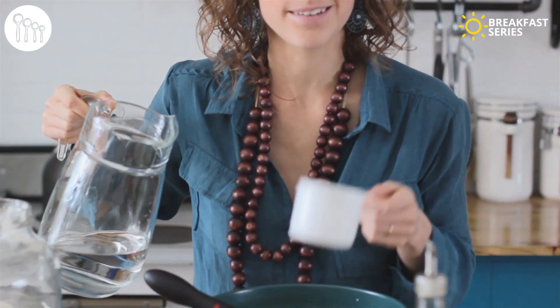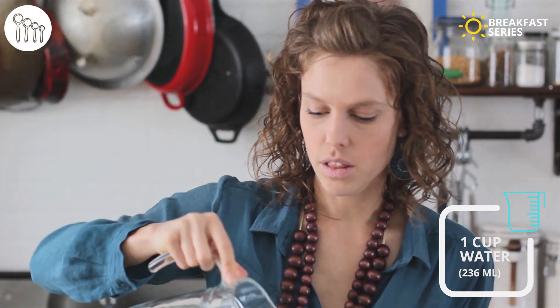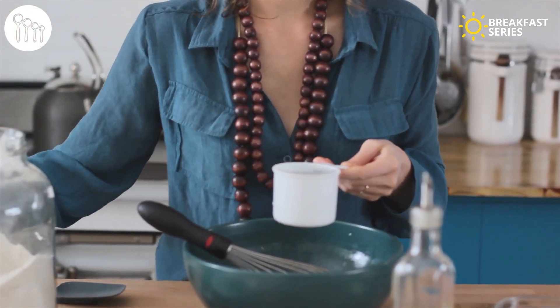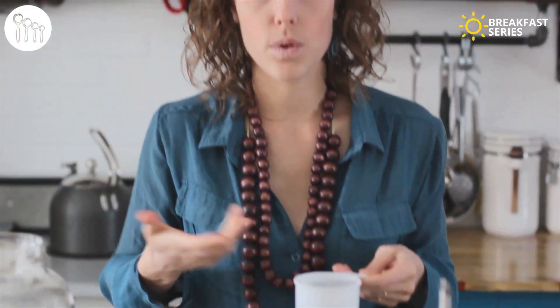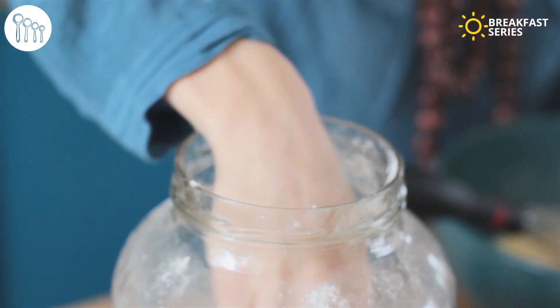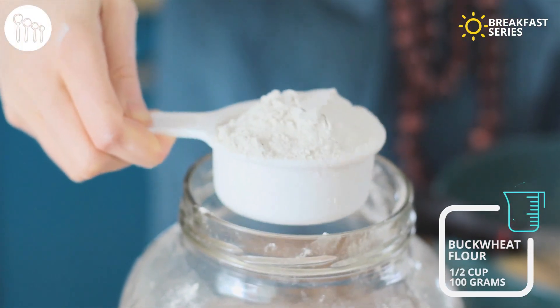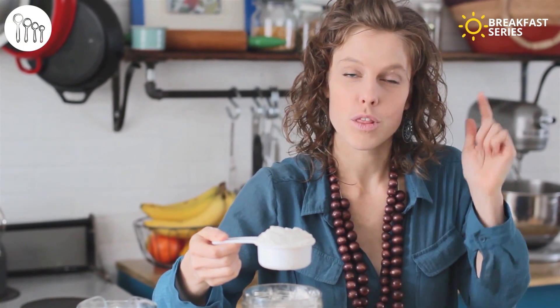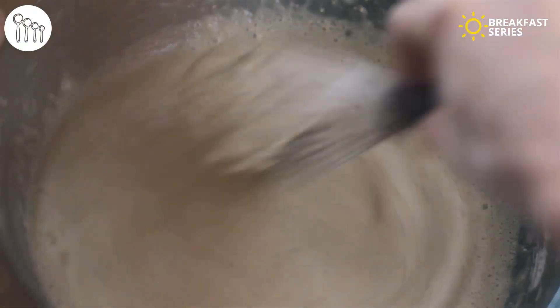Actually, it's 236 milliliters of water. Now, most crepe recipes call for dairy products — they call for milk — but if you want to use a milk substitute you can, and water works perfectly fine. Next we need the buckwheat flour — just a rounded half cup, about 100 grams. Throw it in and whisk it up until it's nice and smooth.